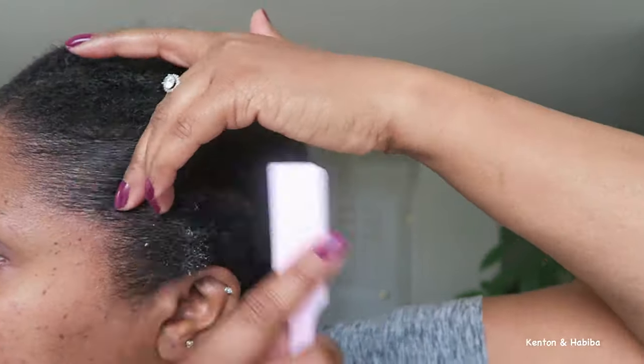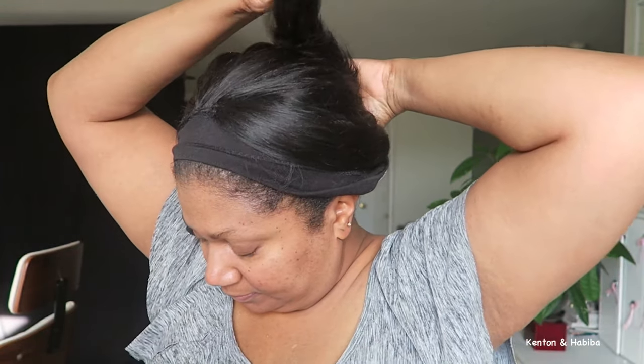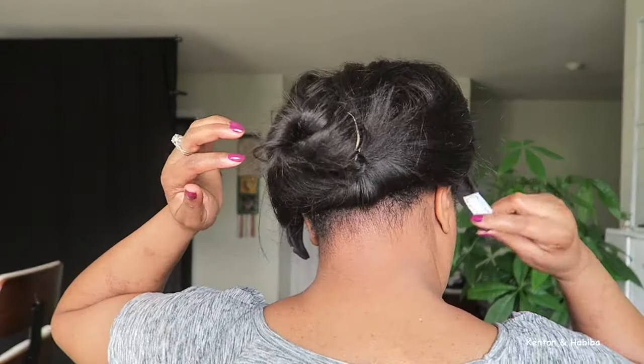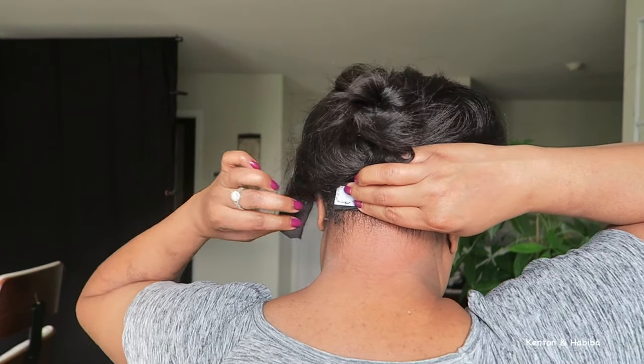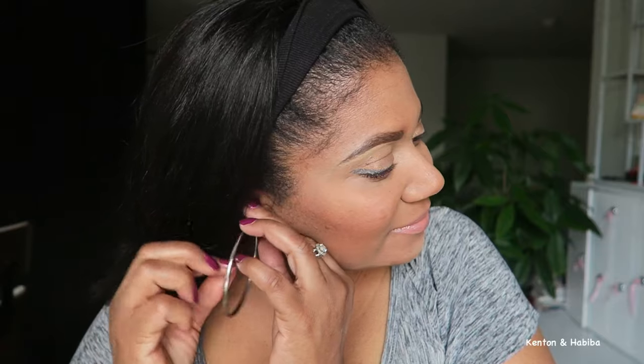I could have used heat to blend it in more but I'm trying to avoid heat, so just using a little bit of edge control. On she goes! In the beginning she might not look perfect — you're going to have to finesse this wig and figure out how to make it look believable. Tuck your edges in a little bit, make sure the comb is on there securely, then put the hair up in a bun to help you secure the velcro in the back. Making sure the comb is in properly and then securing the velcro.